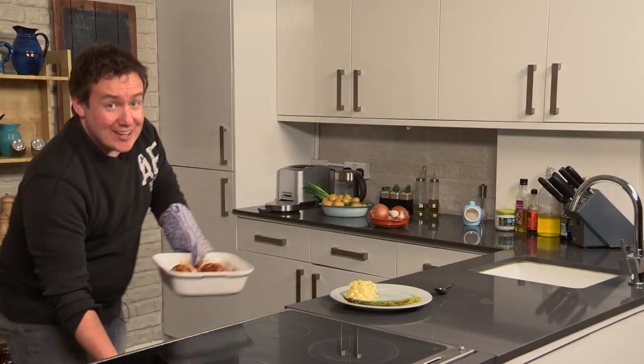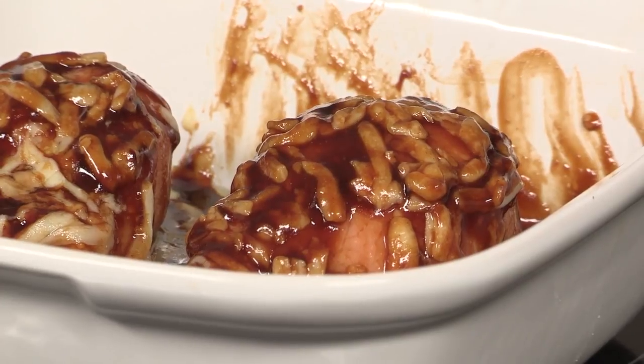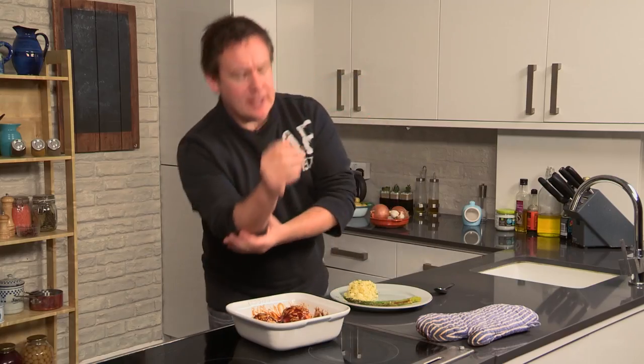Wow guys, that has been ten minutes and it is smelling amazing and looking so, so good as well. The cheese has got to that point where it is clinging — it has not gone all golden and bubbly, I want it nice and droopy.